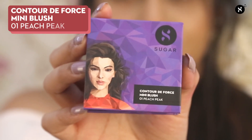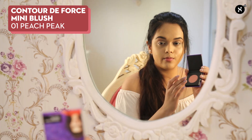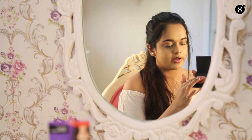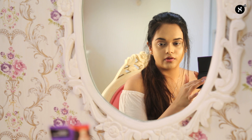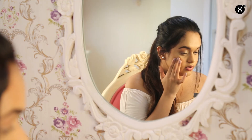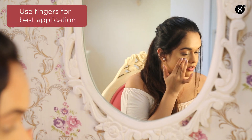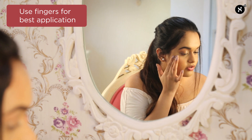I'll be using shade number one for this, which is the Peach Peak colour. I'll take the first two fingers of my hand, swirl it around onto the pan, and slightly dab it onto the apples of my cheeks. It's very important to blend it all in so that it gives you a little flush of colour onto your cheeks.